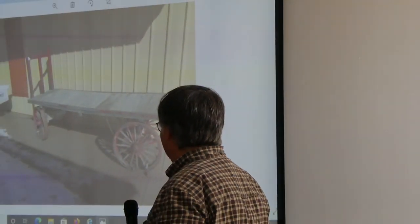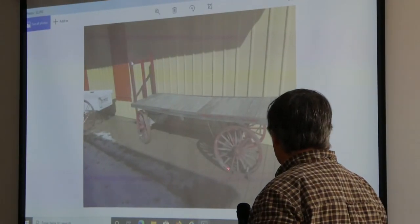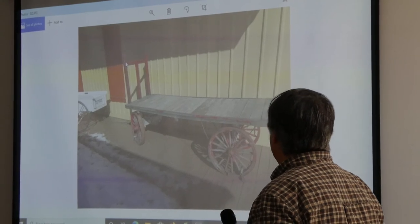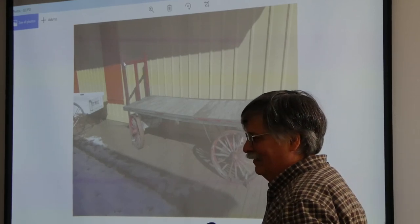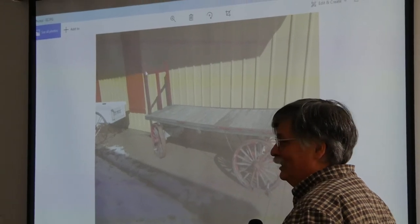This is what the cart looked like. You can see the rims are in very poor condition. And the rest of the cart isn't all that great either, but there didn't seem to be a plan for fixing it up unless you could fix the wheels.